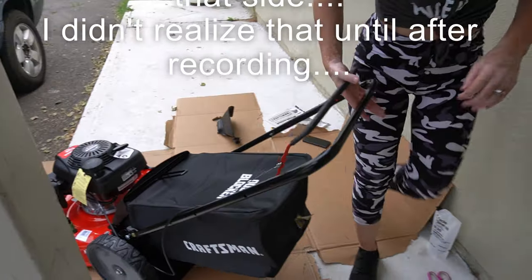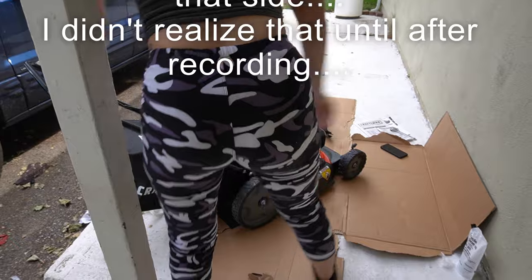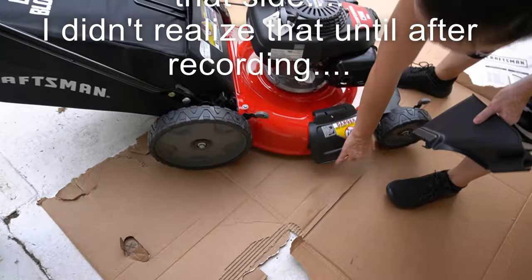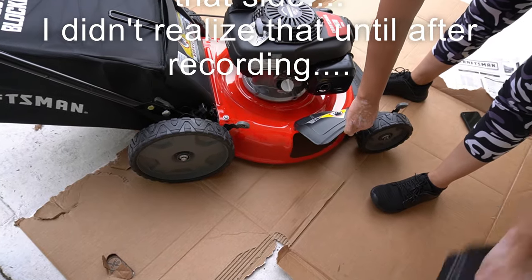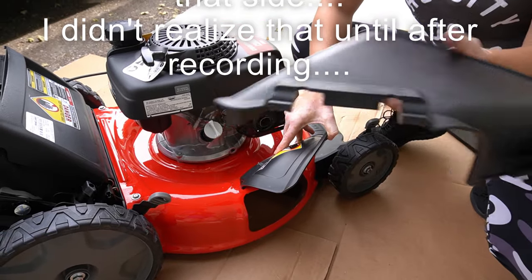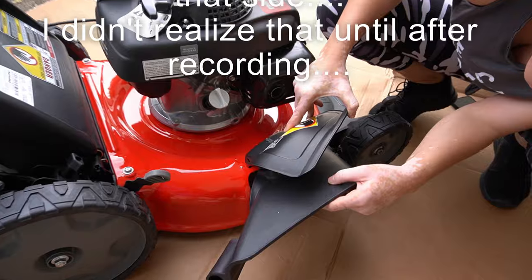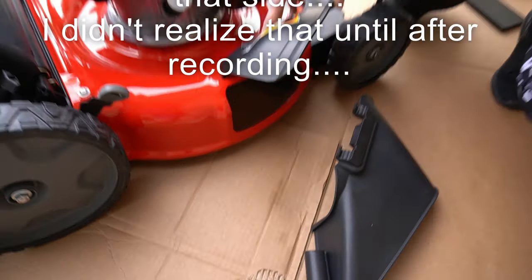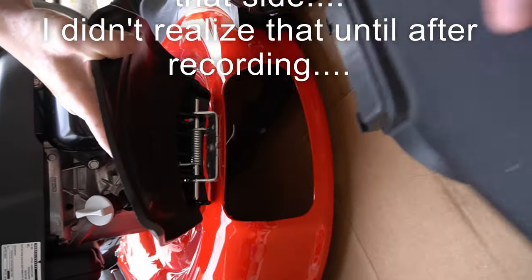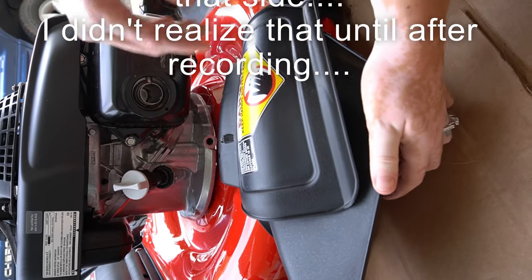Then you're going to walk around to this side. Lift this up — you're going to have to get down. There are two notches on either side. Press it down into there, and once it's safe and secure, slap it down.